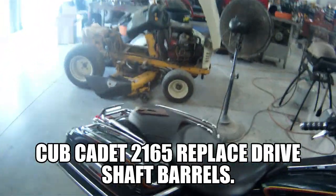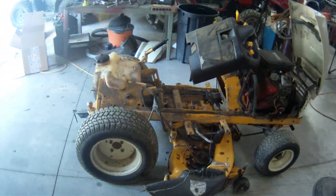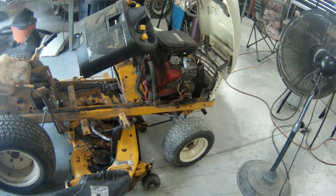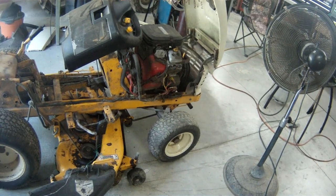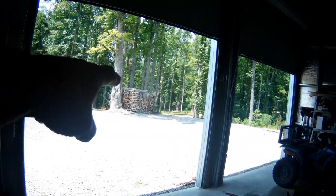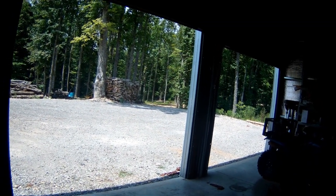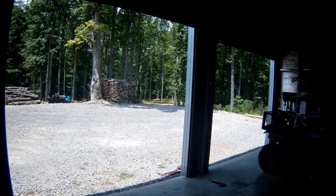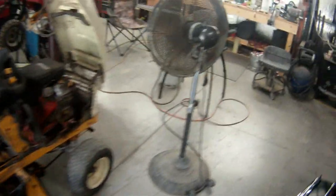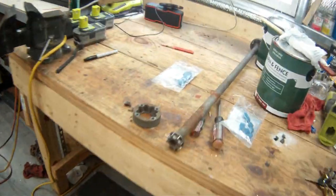I'm going to share another little unanticipated project I've got going on here. This is my 1999 Cub Cadet 2165 and I was mowing my weeds about a week ago down in that area. I was making the corner coming up the hill and the tractor started to shake and shudder and I started going backwards down the hill, which was not a comfortable feeling. I'll walk you over to the bench and show you what happened — I ended up having another unexpected project.